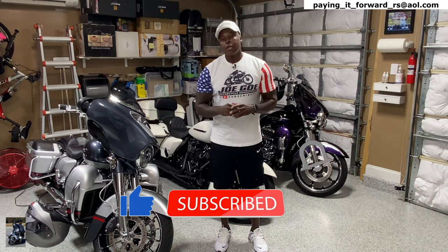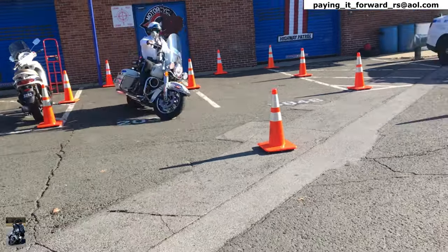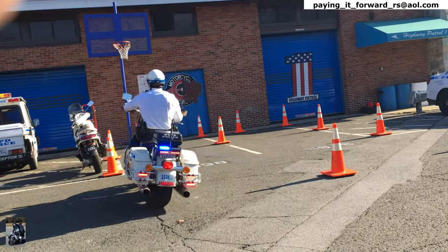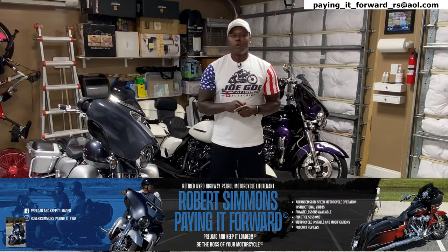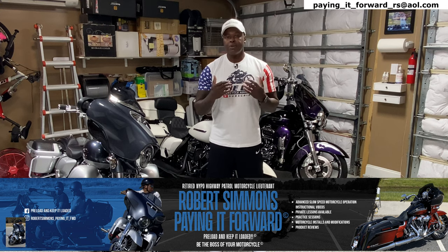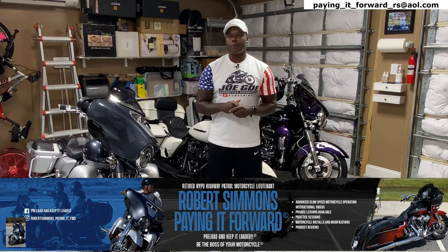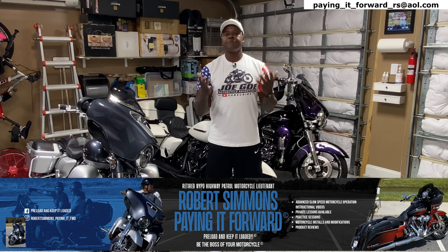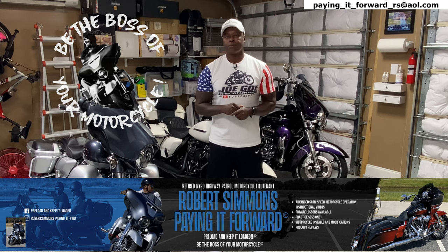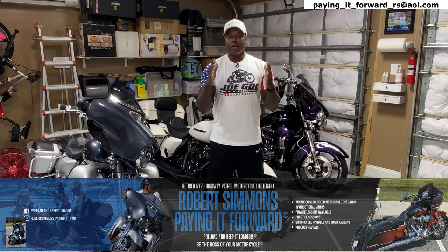Welcome back to the channel. My name is Robert. I'm a retired NYPD Highway Patrol motorcycle lieutenant. I did a 22-year career with the NYPD — 15 of those years with the elite NYPD Highway Patrol motorcycle unit. This channel is called Robert Simmons Paying It Forward, and it's primarily based on sharing my knowledge, experience, and training with the motorcycle riding community, with a special focus on slow-speed motorcycle operation.